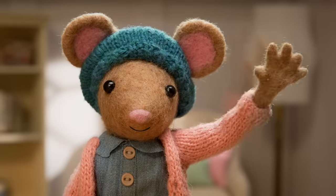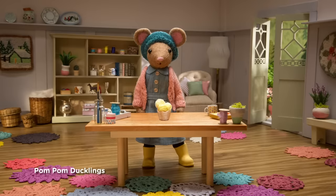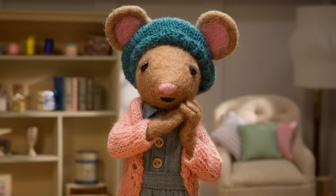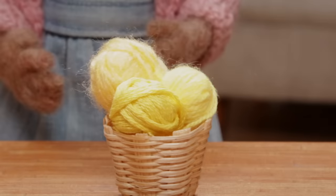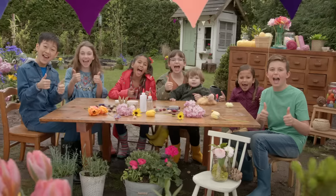DIY, DIY, DIY! Hello, Gumboot Kids. Hi, Daisy. I just saw some teeny little baby ducks at the pond. Do you know what baby ducks are called? Ducklings. Ducklings are so soft, fluffy and yellow! Just like this beautiful wool. Do you want to make some pom-pom ducklings with me, Gumboot Kids? Yay!